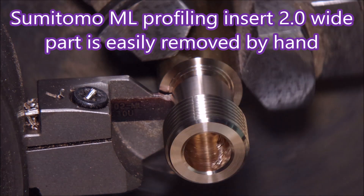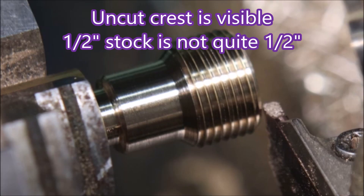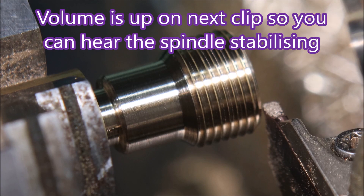There's the parting tool — job done. Here you can see the uncut crests on part of the thread. I was using a full profile insert, but because the stock is not quite half inch and not quite round in places, it was cutting the crest in some areas and in others it was not. In the next clip I've turned up the volume...